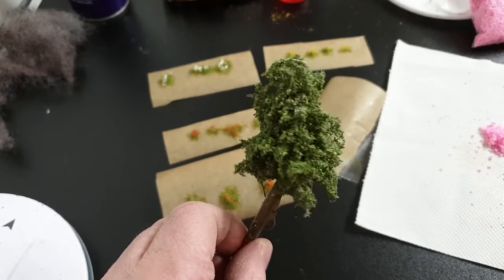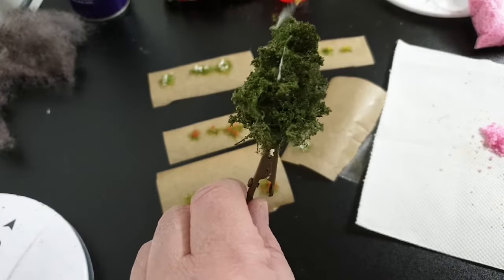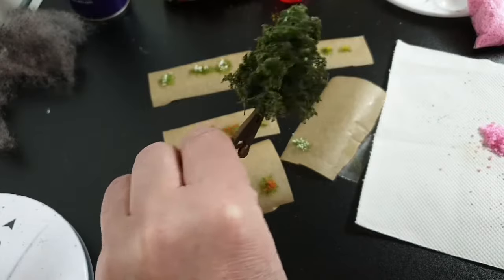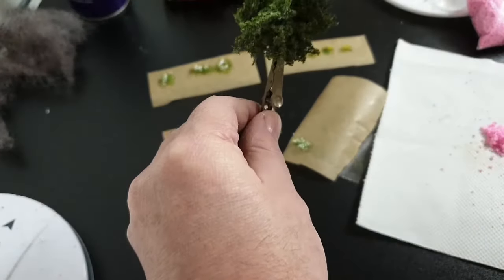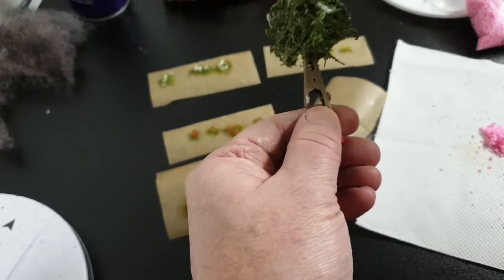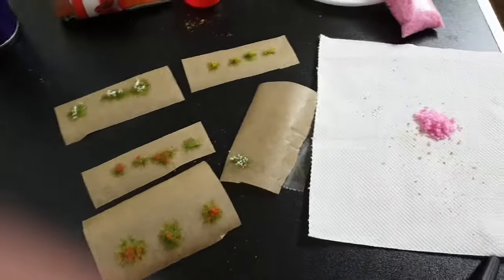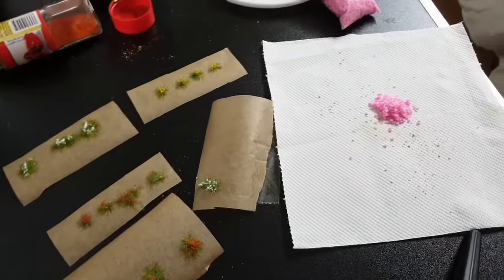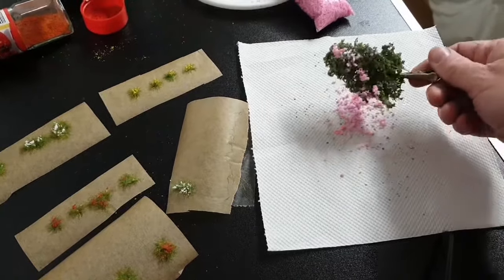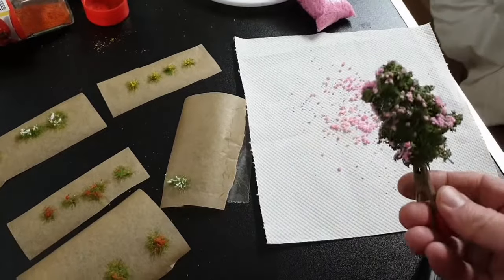We're going to make this look like a cherry blossom. To do this, we're going to get some PVA glue and a paintbrush, and just dab it on the tree at random, all the way around. Then we have some cherry blossom here which we're going to dip in — this is a pink flower mixture. And then, cherry blossom.